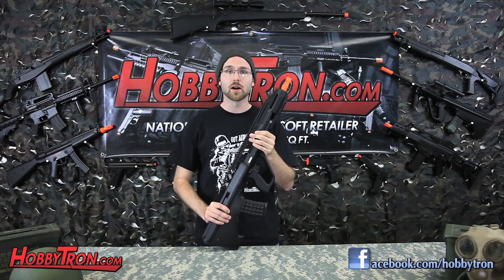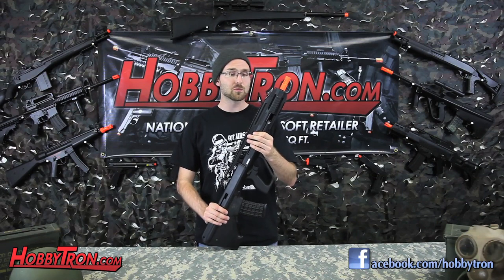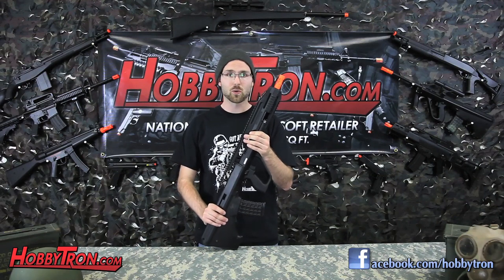Inside you'll find an OTB version 3 reinforced gearbox, a 7mm bearing bushing. The AU-3G also has a nice MOSFET and a high torque motor inside.